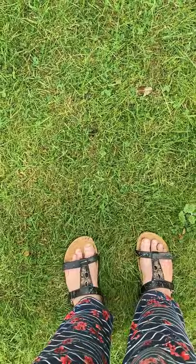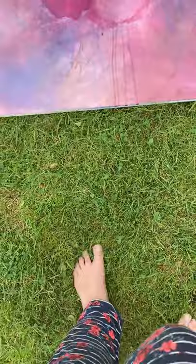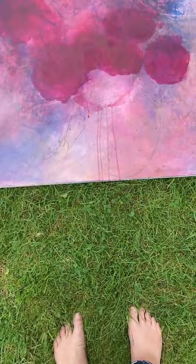Next essential for painting — for me anyway — get the footwear off. In Scotland we call these your berries, and I really like just having my feet planted on whatever surface I'm working on. Obviously on the grass, that's really lovely.